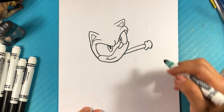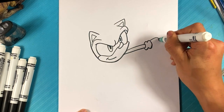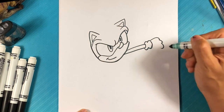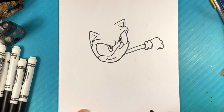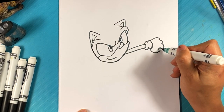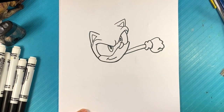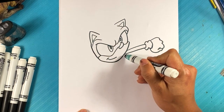Go over here — bump right here for knuckle, bump bump. Pulling in line over here on this side, curve, curve. Let's go over here for the body — it's got like a small circle for his body.